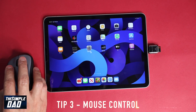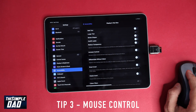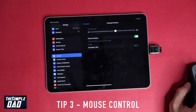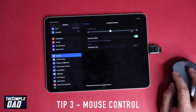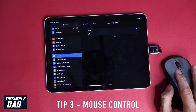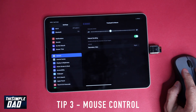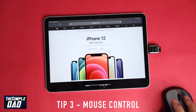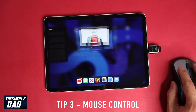To customize the mouse movement, you can go into General and then Trackpad and Mouse settings. Here you can customize the tracking speed, natural scrolling, and whether you want right-click enabled or not. If you have an open app, you can move your pointer to the bottom and see the dock appear as well.